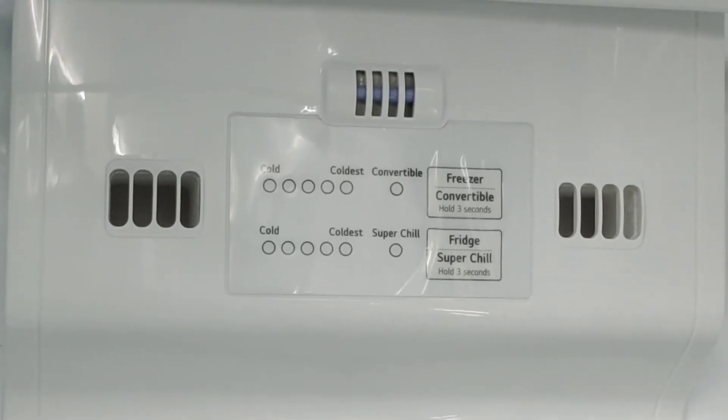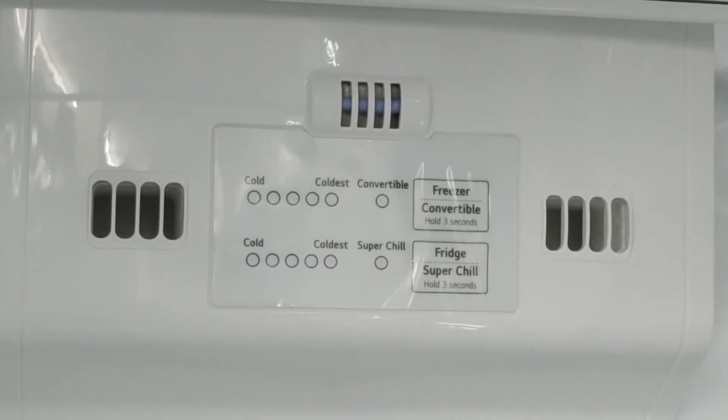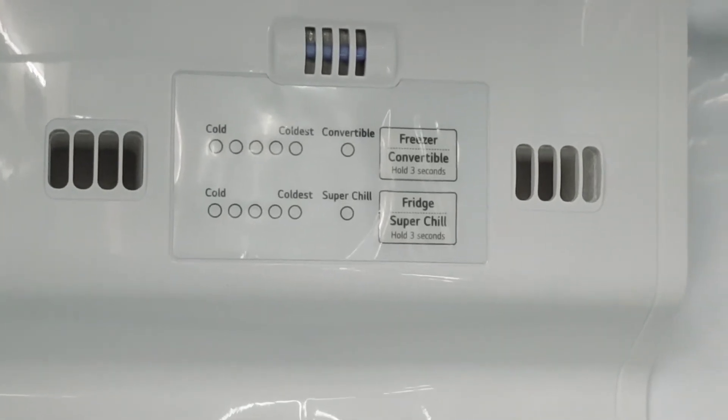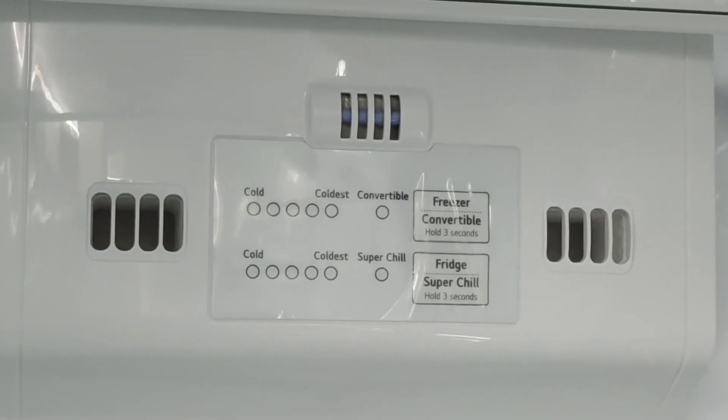We are available for the same temperature. If we have a charger in the ER, we can use it as a freezer.